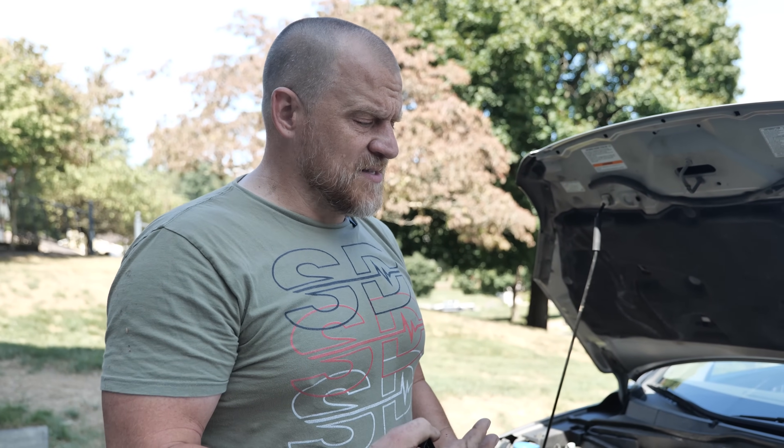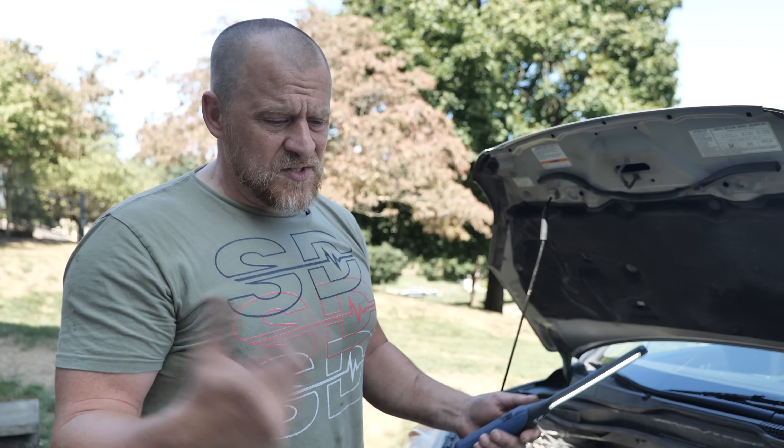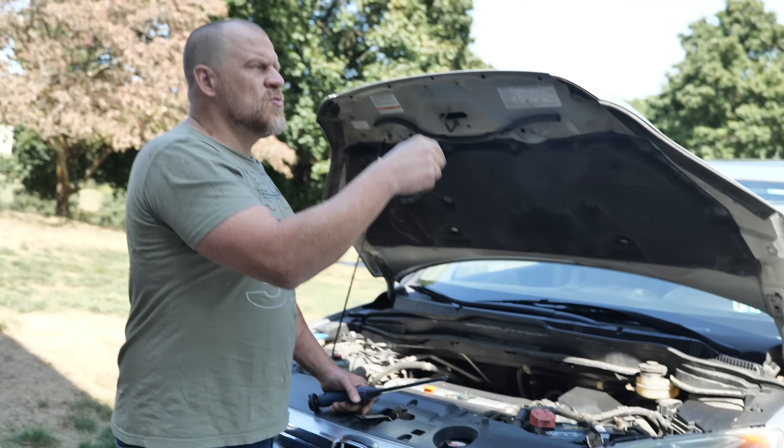All right guys, today we're doing something a little bit different. I'm here at my buddy's house, we're on our way to the parts store to fix my truck, and we're trying to advise my friend's son who has a Honda CRV that he heard some noises and smoking under the hood. That's the intro for this Honda CRV smoking noise.